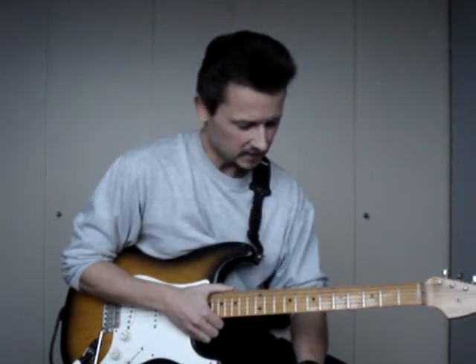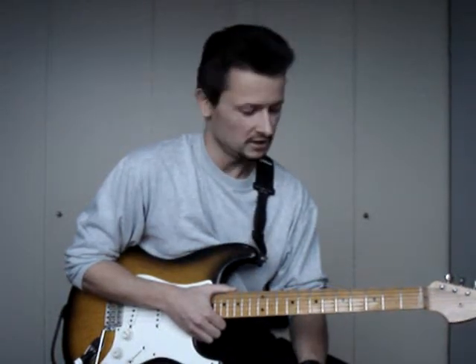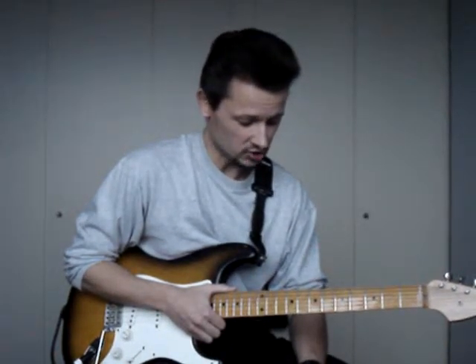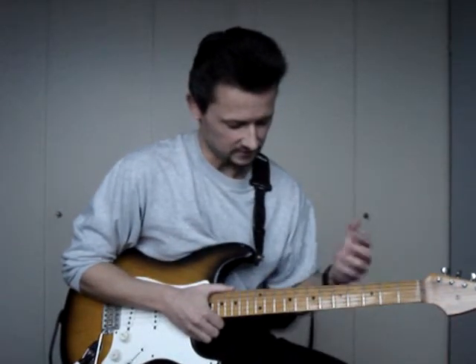I very quickly realized that I preferred minor scales much more than major scales, especially harmonic minor scales, because they have that special classical sound.